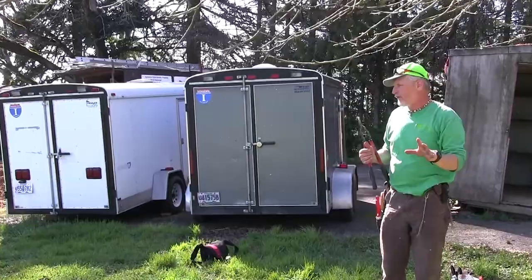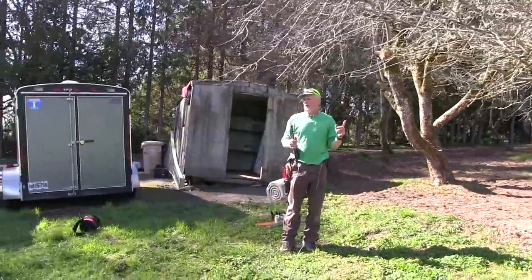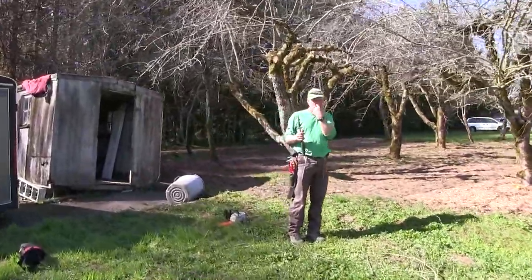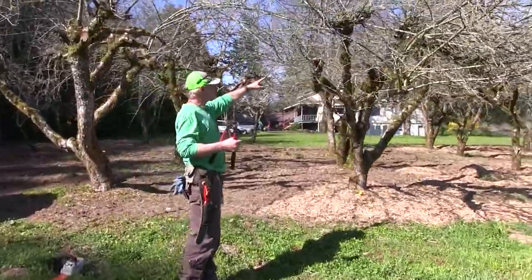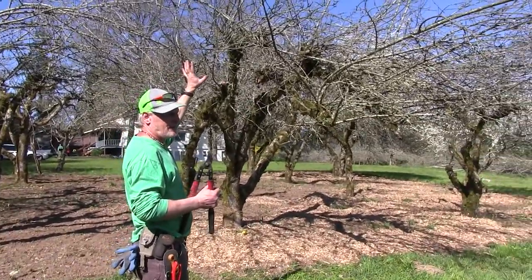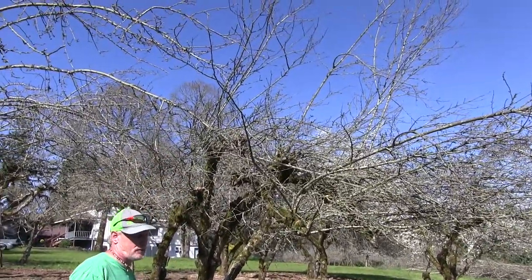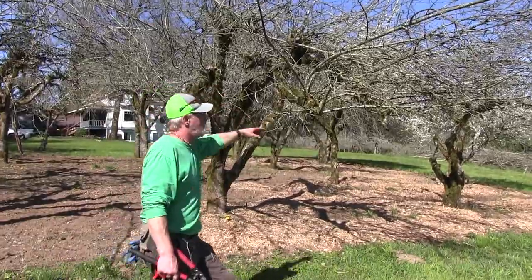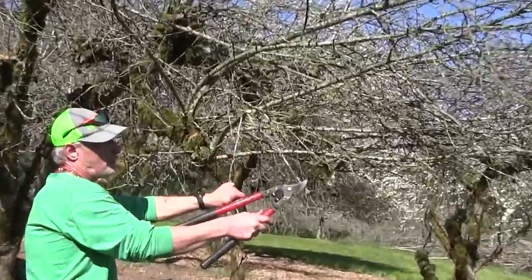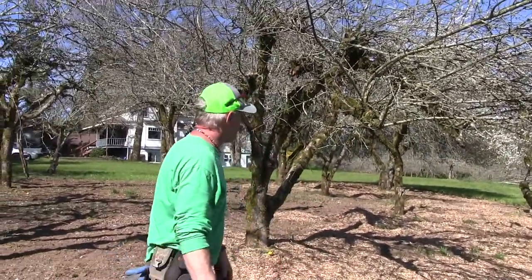I'm giving you a lot of information here — you might want to go back and watch the video after I put it up, probably this weekend. Even by cutting the top stuff off, the tree is going to put its energy into branches that are producing fruit rather than diverting it into branches that aren't. Like these fruiting spurs on this apple tree — each one of these will have a bloom, and if it gets pollinated it'll have a fruit.